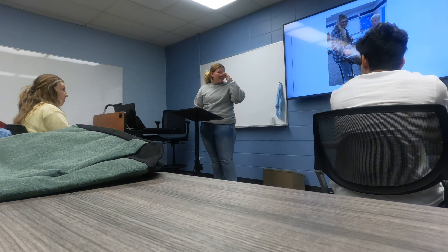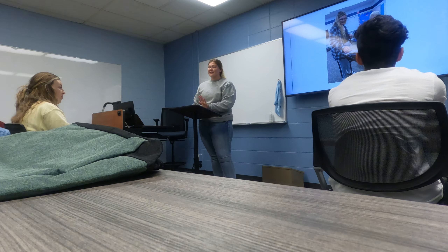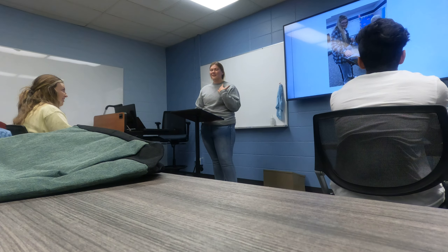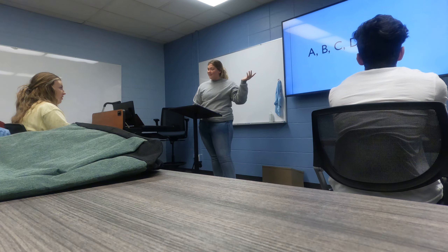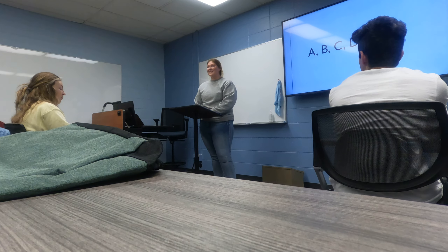Before I get there — this kid, his name is Jaden, he was a special kid that I taught. He liked to create his own music notes. If you don't know, music notes go from A through G in the alphabet, and he would come up with S, Z, and X — which those don't exist.